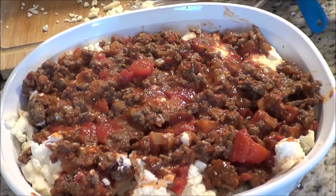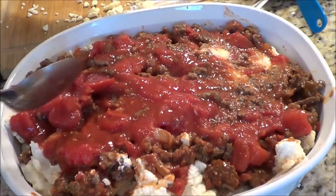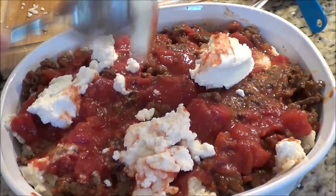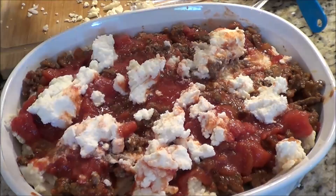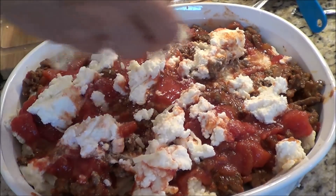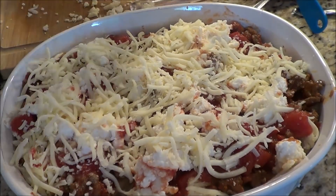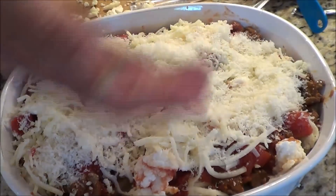Now I'm going to take the rest of my tomatoes — there isn't very much — and throw it on top. And I'm going to put in the rest of my ricotta cheese, just plopping it everywhere. There's a bit of cheese in this recipe, but it's quite delish. Now I've got a little more of our mozzarella cheese to put on top. And I have half a cup of freshly grated Parmesan cheese that I'm going to put on top. And that's it.